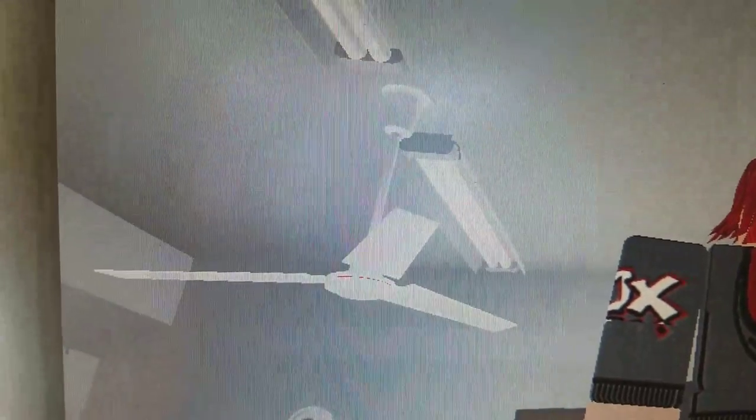This is my 1990 switch housing Dayton I got off of eBay. This is my 2018 Dayton red ring. On the shelf here I have another ring fan and another flower pot Dayton.